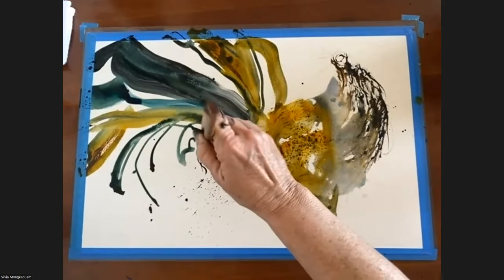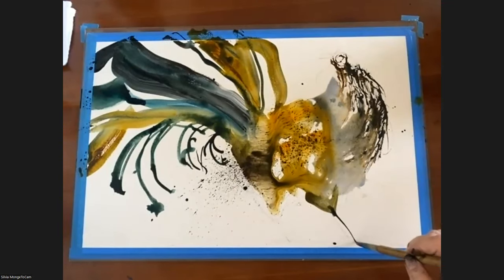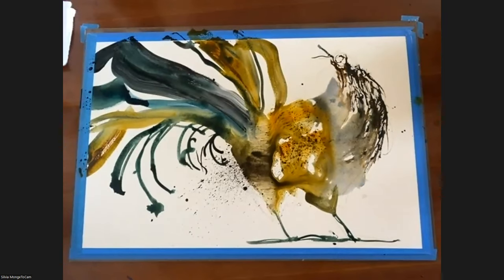I see how the paint flows and sits on top of the paper. With cold press, the color changes a lot when it dries. With hot press, it doesn't change that much, because all the pigments sit on the top.